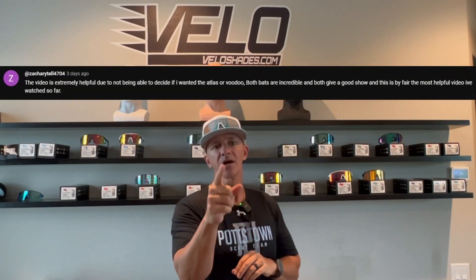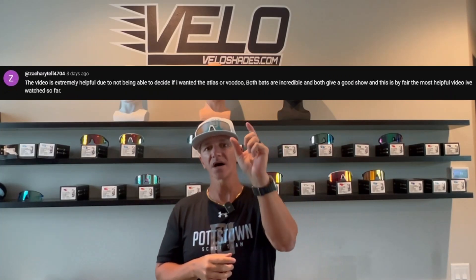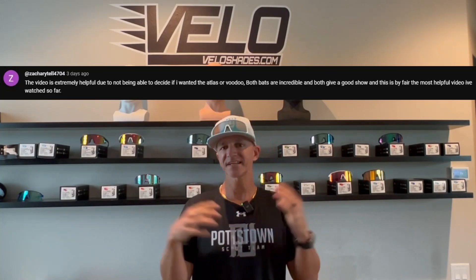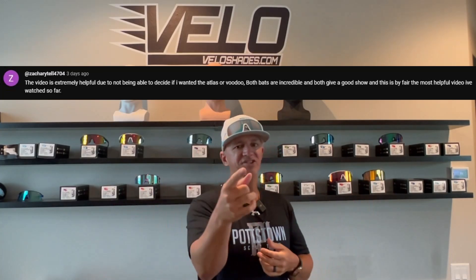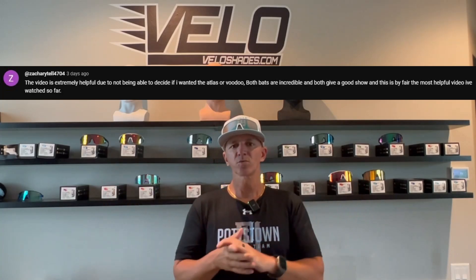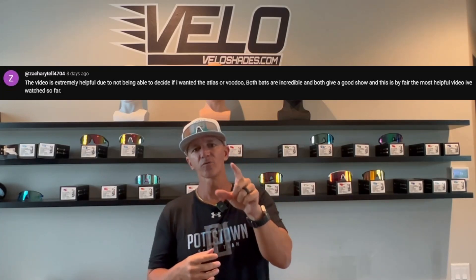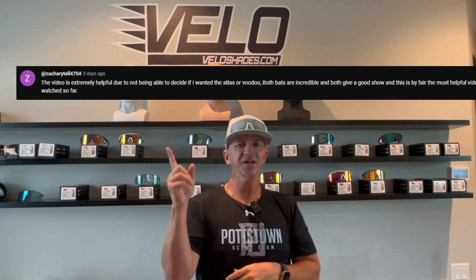The winner for a free pair of Velo Shades — one of our awesome subscribers who commented on that last video — is Zachary Tell 4704. Zachary, we're going to message you on YouTube and get all of your information and ship you a pair of Velo Shades for free. Please don't fall for any scams saying you won something and they need shipping money. If you ever win something from us, we will ship it to you free of charge.